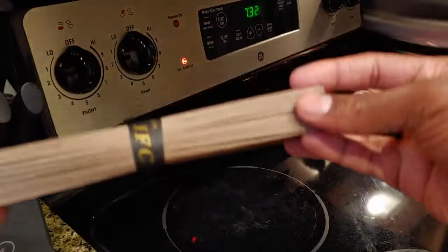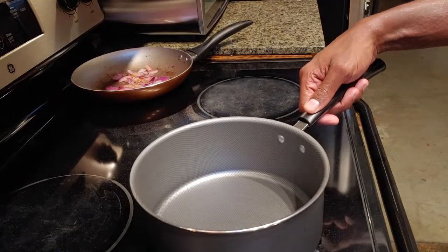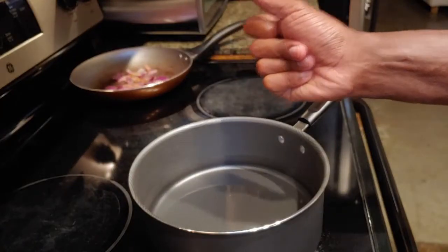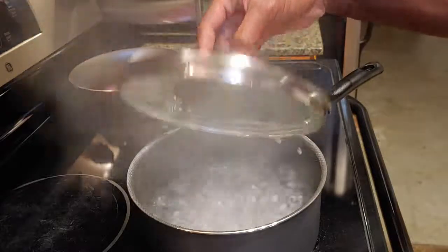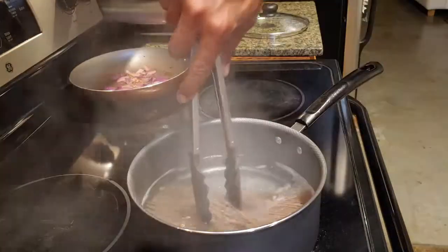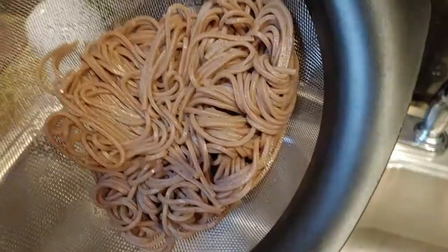For the noodle, it's going to be a buckwheat noodle — I got these from an international market. Take a pot and add about two cups of water. When that's nice and boiled, go ahead and add your noodles. Cook these for about seven or so minutes, then rinse the noodles to stop the cooking process and set them aside.